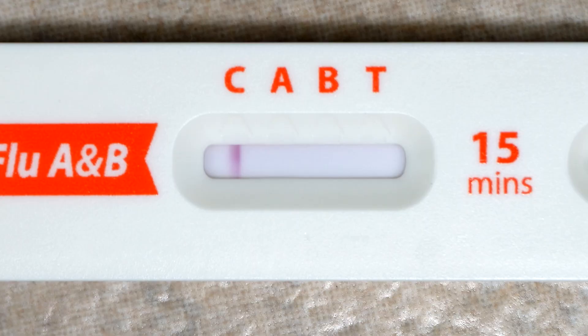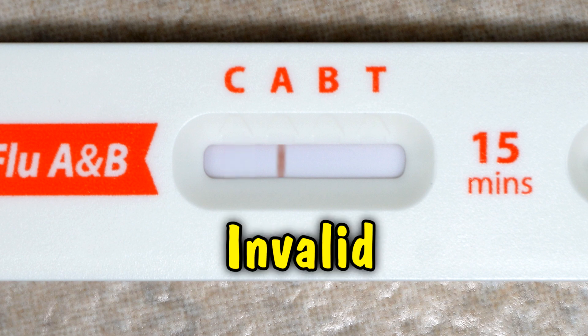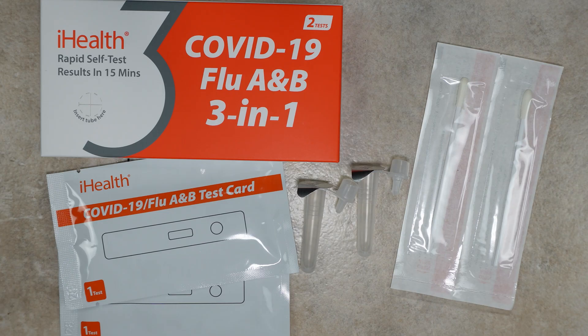After the time is up, look at this window here — here's how to read the results. You have the letters C, A, B, and T, and each one of those could have a line underneath it. The line under the C is just an indication as to whether or not the test worked. If there's no line under C, then the test is invalid and you have to take the test again. Don't reuse the same equipment that you just used.